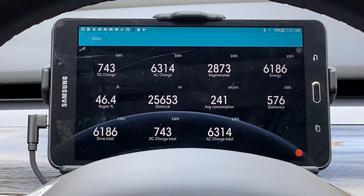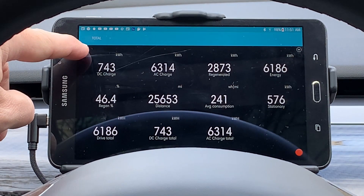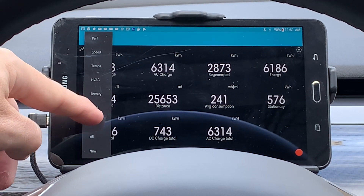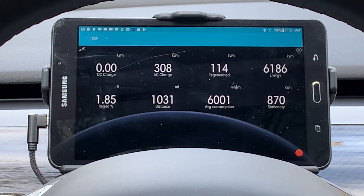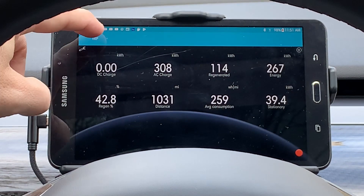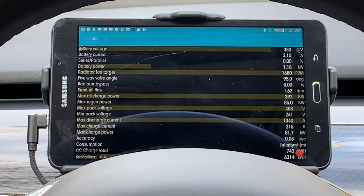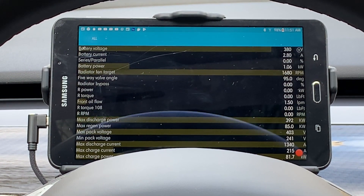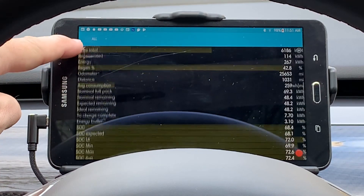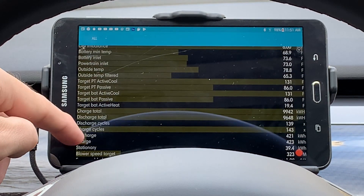The Total tab shows a cumulative listing of items since the car was first put into service — like a lifetime odometer. Trip has items similar to the Total tab but for a certain period of miles or time; they can be reset as needed, like a trip odometer setting, and are good for tracking miles and kilowatt hours for a long distance trip. All, like the name implies, contains all of the items that Scan My Tesla recognizes for the CAN system on the Tesla Model 3. All other tabs grab their items from the All tab. I counted 118 data stream items.